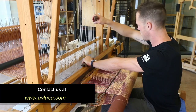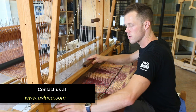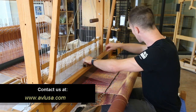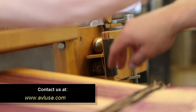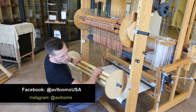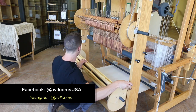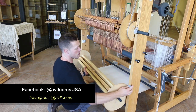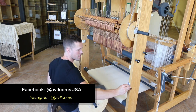Thank you for checking out our A-Series loom. If you still have questions about the loom, feel free to call or email us today — we'd love to speak with you and learn more about your weaving. You can also connect with us on Facebook and Instagram, and be sure to check out the rest of our products at avlusa.com. Thanks again, and happy weaving!